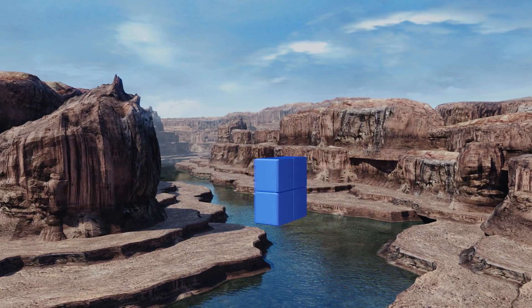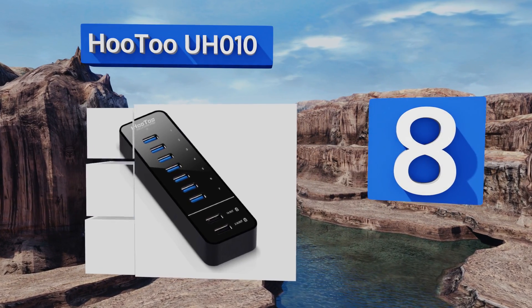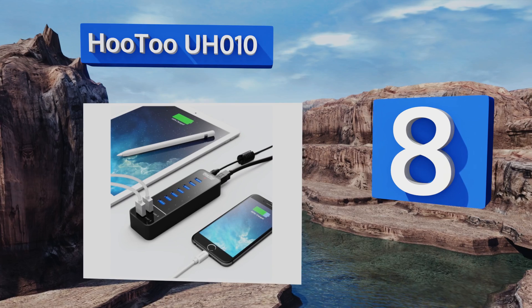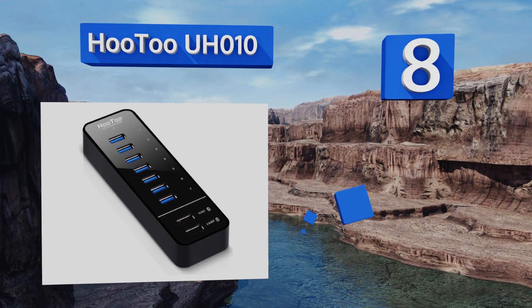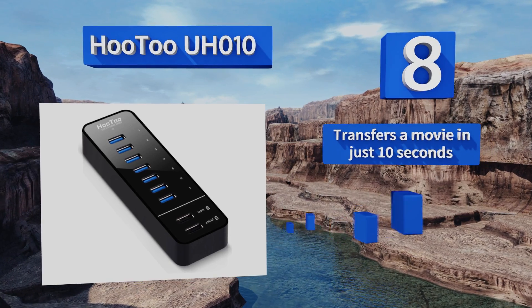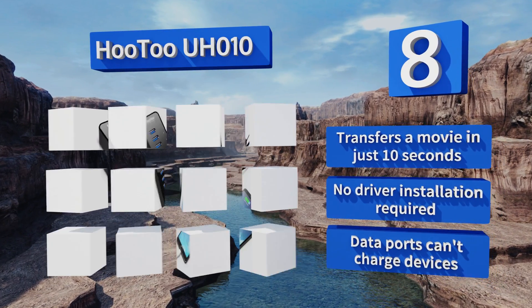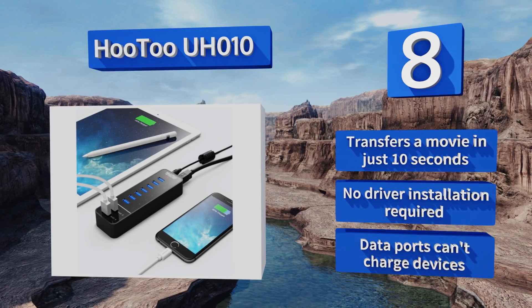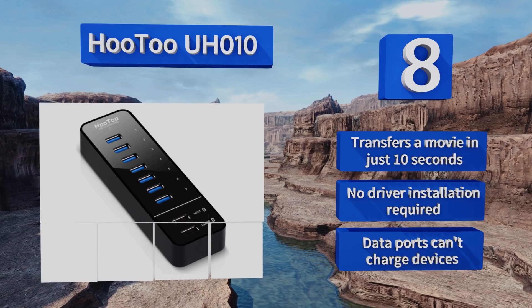Coming in at number eight, designed for either home or professional settings, the HO2 UH010 supports most modern operating systems and features two dedicated full-speed smart charging ports for your Apple and Android devices. It can transfer a movie in just 10 seconds and requires no driver installation. Unfortunately, the overall build quality isn't up to snuff, and note that the data ports can't charge devices.